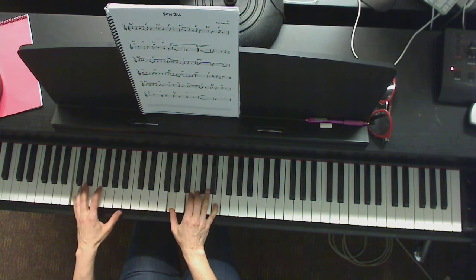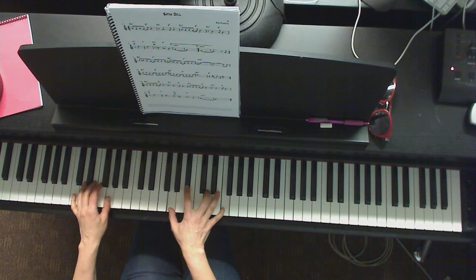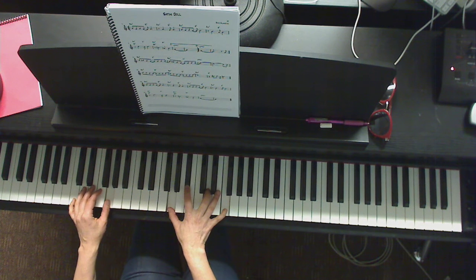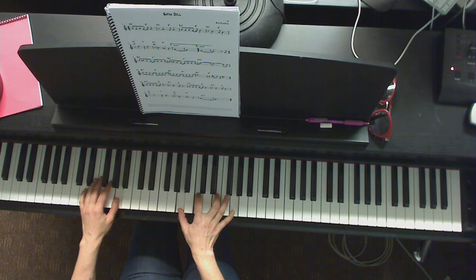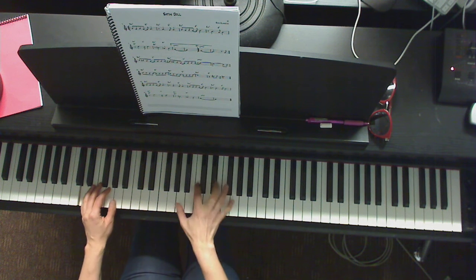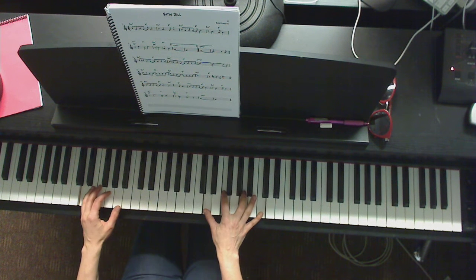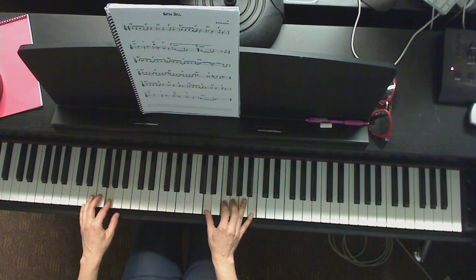Then you have a C. I'm going to start at measure 11. One, two, three, four. One, two, three, four. One, two. Jump to root position for A. One, two, three, four. And then it starts to repeat.